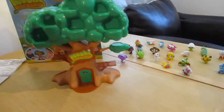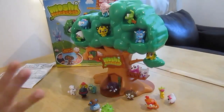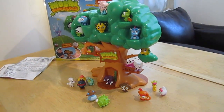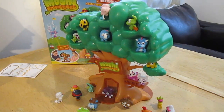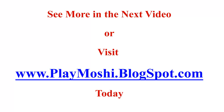I'm going to put the Moshlings on and you'll see how it looks like. Okay guys, this is it - this is how it looks like with the Moshlings. It's so cool! So if you want this tree, there is a link below the video - feel free to get it. Bye!